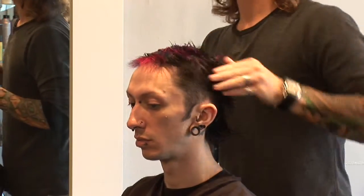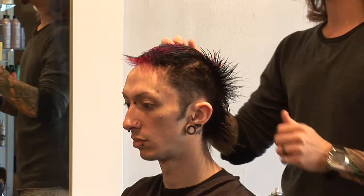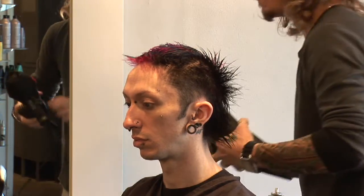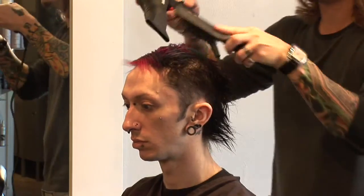As you can see, Steve's haircut is pretty self-explanatory, so we're going to go ahead and start blow-drying the shape with a brush.